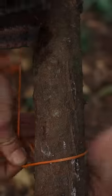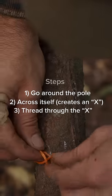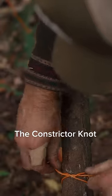At the bottoms, lock it all in place by going around the pole and across itself, creating an X shape which you then thread the line through the centre of. Pull tight and you've tied the constrictor knot.